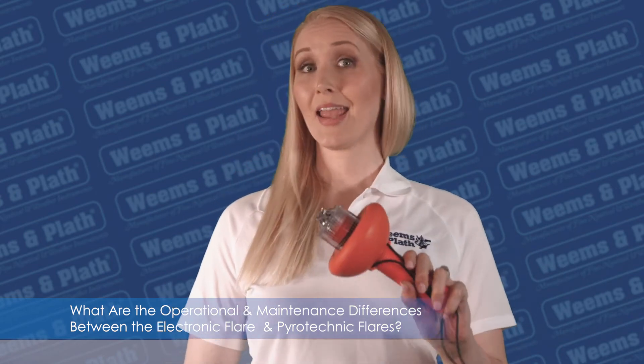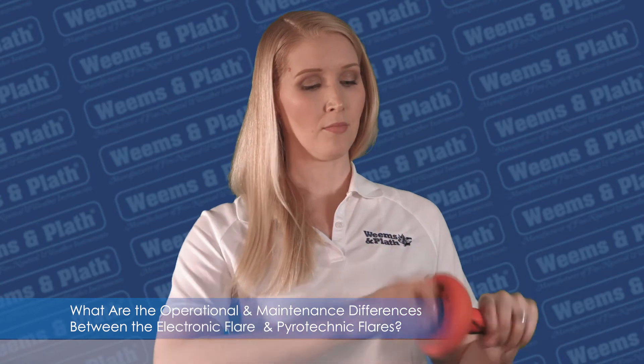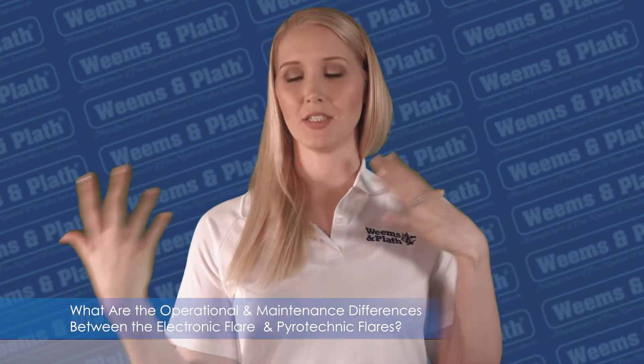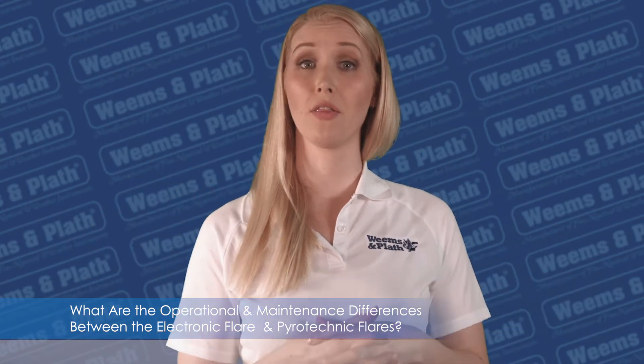The SOS light can be held by a child, tethered aloft, or put in a cup holder while you do other tasks like attending to everyone, putting on life jackets, or even getting on the radio to call the first responder.